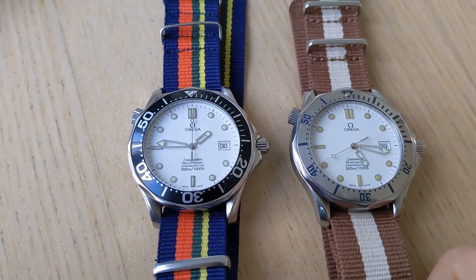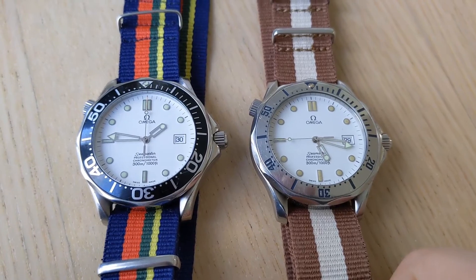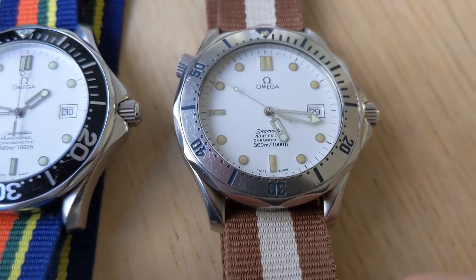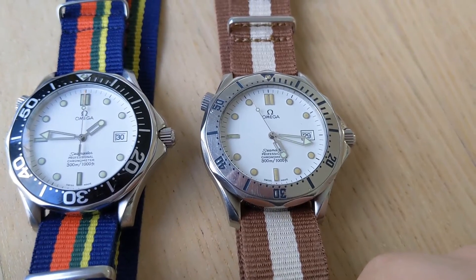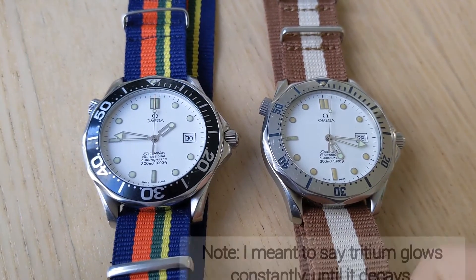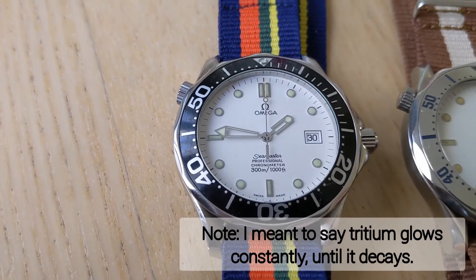So even though these are the same exact watch in terms of reference number, Omega used different loom on them. I always thought I'd prefer to have one of the newer ones with the Super-LumiNova, just because the color doesn't deteriorate on that one. Tritium would hold a charge for a while, so that was its advantage.